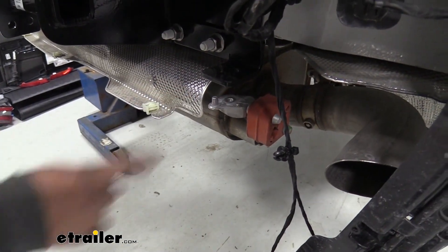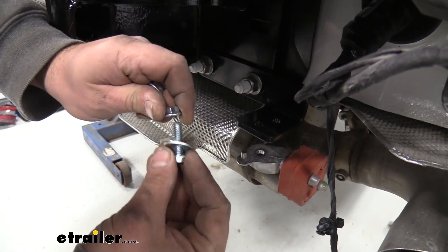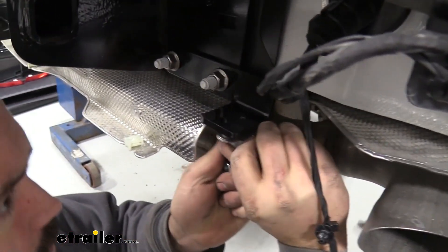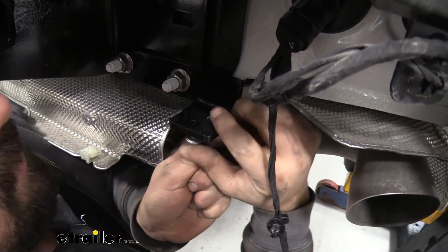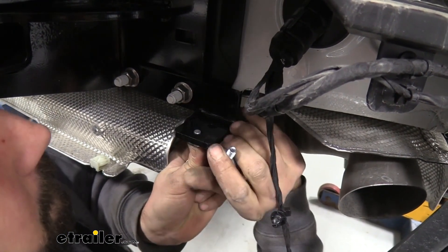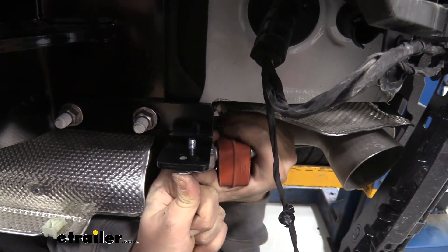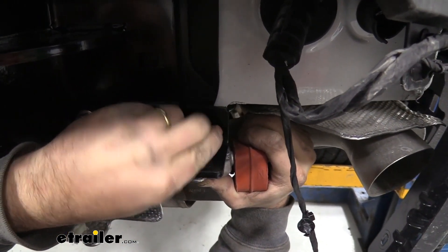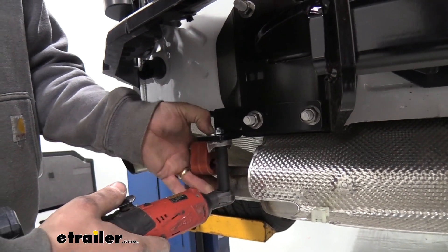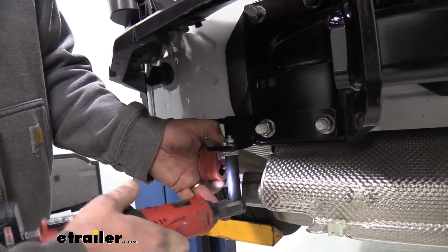Now we're going to actually attach our exhaust bracket to our bracket that we've attached to the hitch, and we're going to be using the supplied hardware that came in the kit. So we have the bolt, a flat washer, and up top we're going to have a flange nut. You'll see we do have one pin that kind of goes up in that little hole up front — let's try to get that aligned. You might have the weight of the exhaust fighting against you, so once you get one side it's definitely going to be a little bit easier. Feed this through, take your flange nut and get a few threads started, then do the same on the other side. Go ahead and tighten this down with the 13mm — this flange nut should bite into the powder coating so it shouldn't spin, but just keep your thumb there for the start and it should tighten up fine.